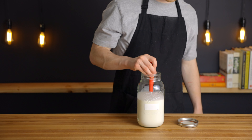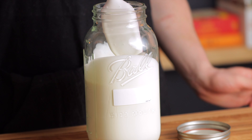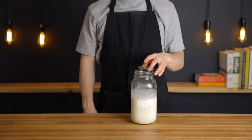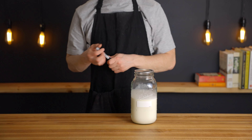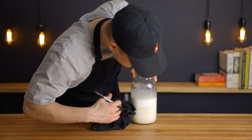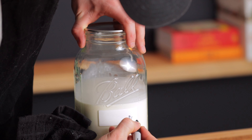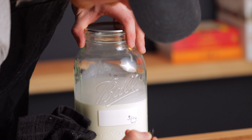Once the cream and buttermilk are added, all that's left to do for today is stir to combine, then cover the jar with a loosely fitting lid to allow gases to escape during the fermentation process. Then just leave the jar out at room temperature for anywhere from about two to five days, depending on how tangy you want your butter to end up. You could technically let it go for longer than that, but I like to keep it on the shorter side just to further ensure that mold doesn't start to grow.